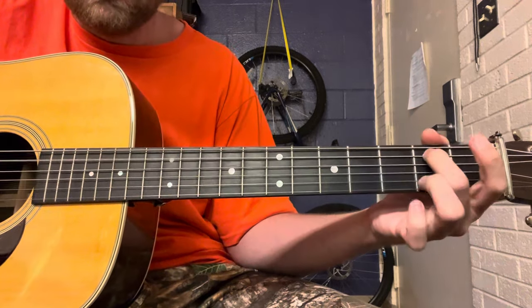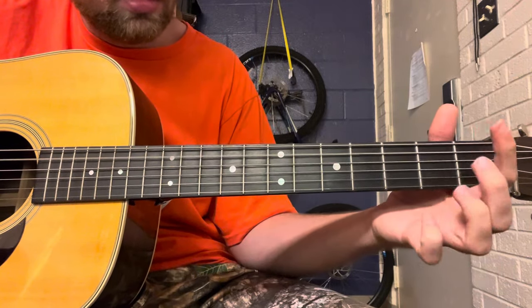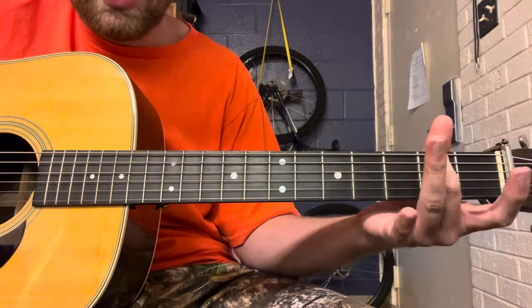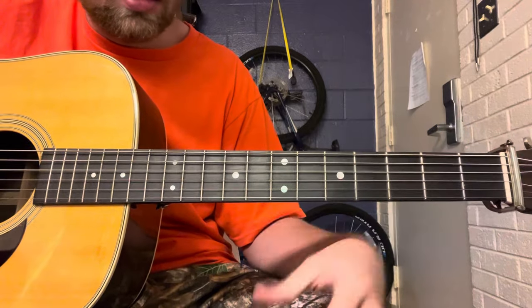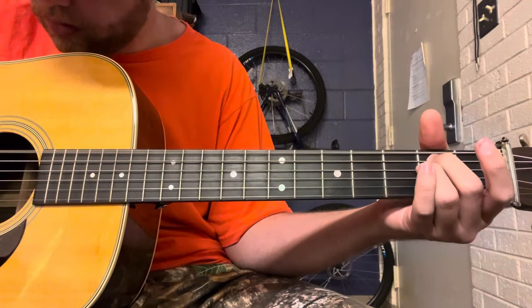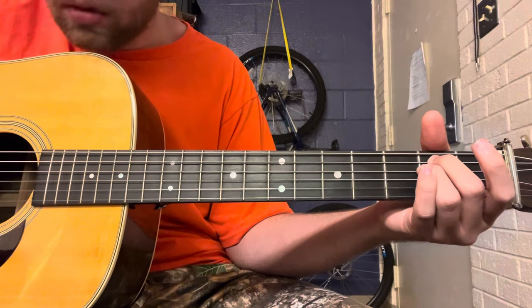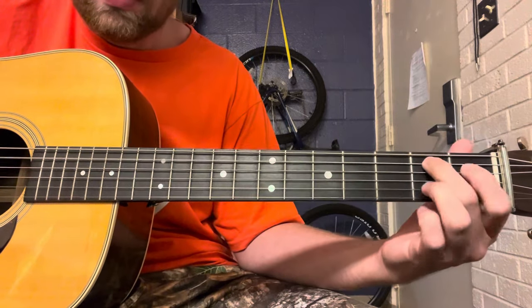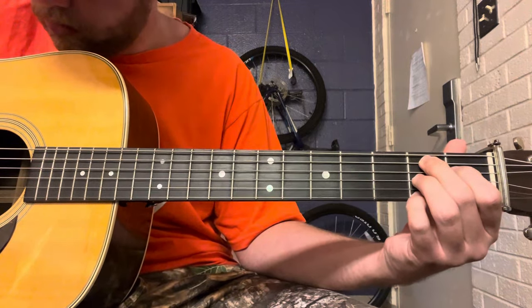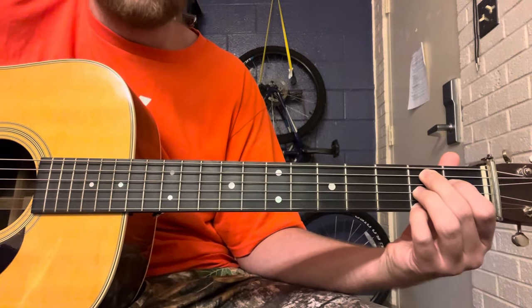You're going to hammer on — hammer on open second, open D. And then I'm going to hit this B7 chord shape.